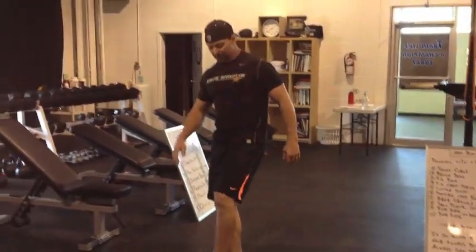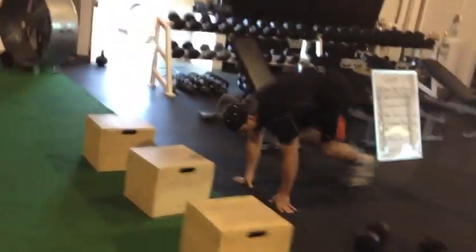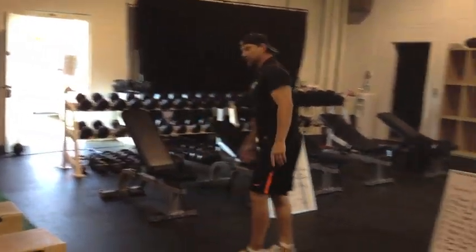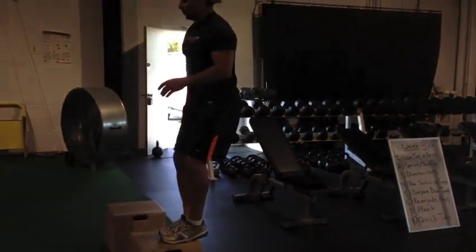Next, burpee box jumps. We're just going to hit a simple burpee, then jump up on that box. If you can't jump up on the box, it's okay — we'll hit a burpee and jump up.